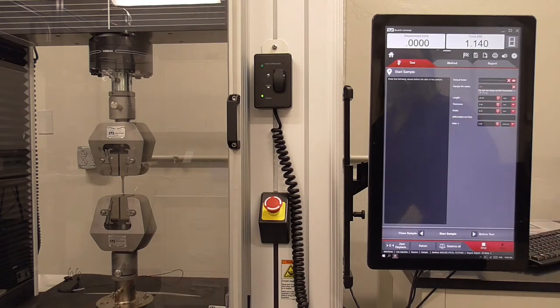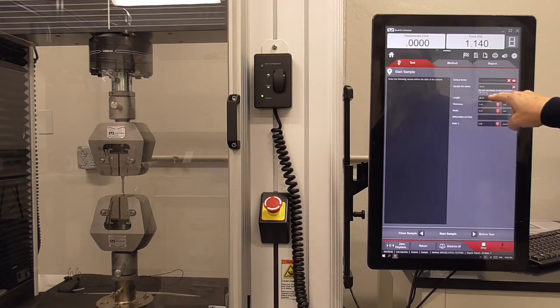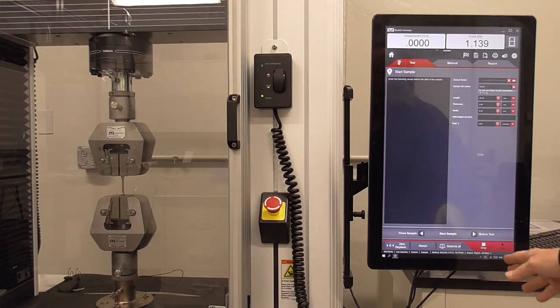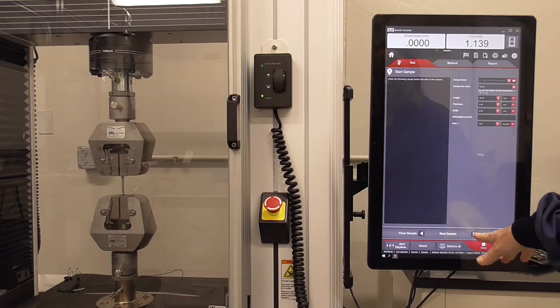Data is saved in the MSE 202 folder on the desktop, and you're going to give your file a name. Then it wants the length, thickness, and width of the dog bone — so hopefully you've measured those before putting them in the machine. Add any notes you want, and the rate at which you run the test is set at 2 mm per minute, which is an important variable to record in your notebook.